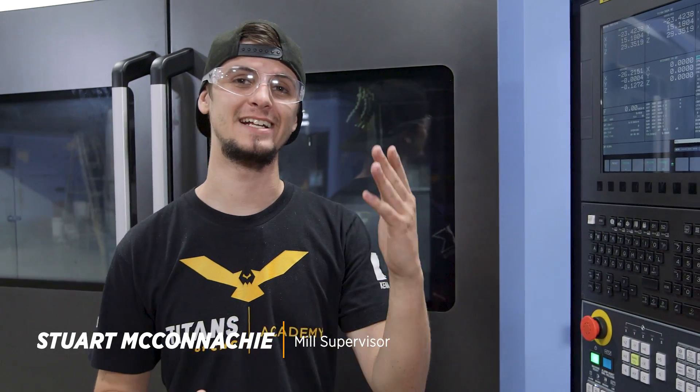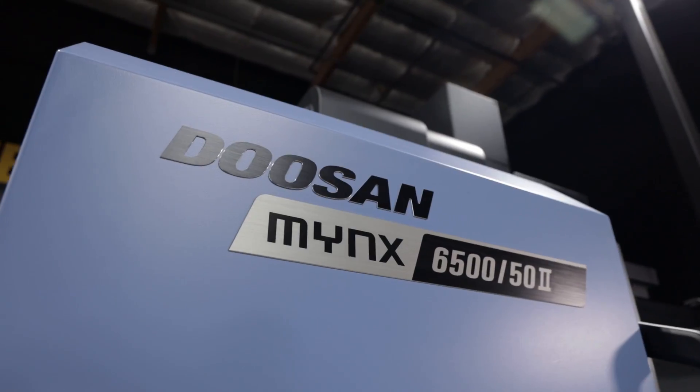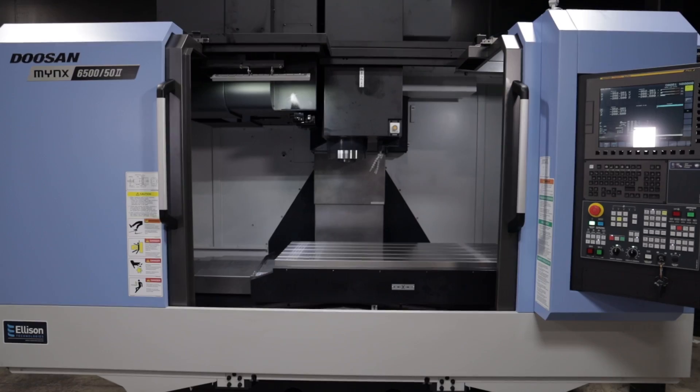Hi, I'm Stuart McConaughey here at Titans of CNC, and I'm here with the Doosan Minx 6500 Hard Mill. This is a beast machine that has a couple of crazy features that allows it to excel in hard material cutting and hard and difficult machining.